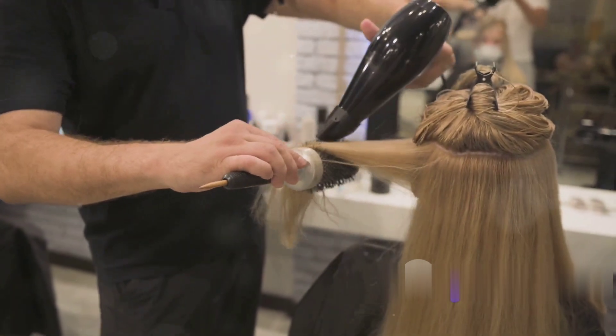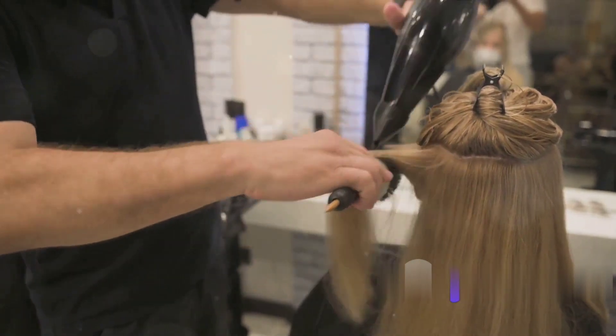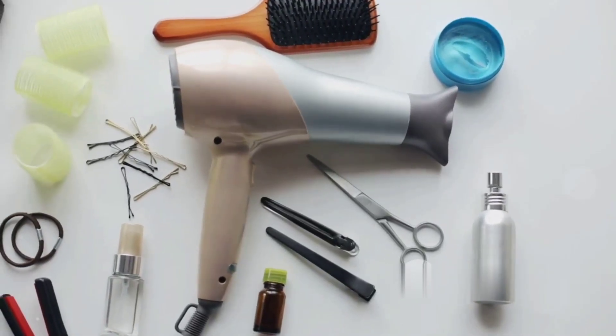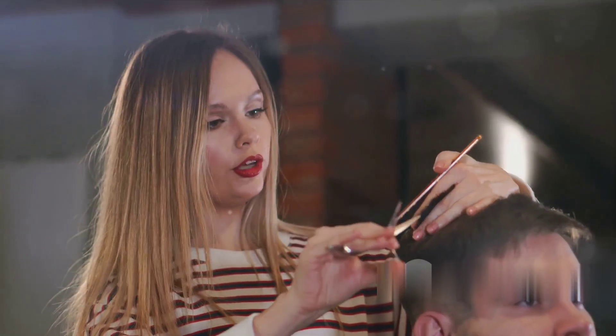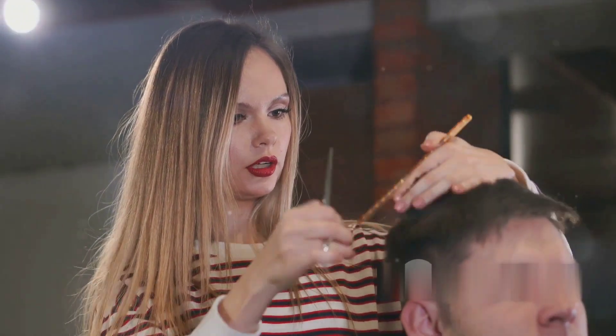Remember: always start with dry hair, section the hair before using the tool, and move the tool in a steady and controlled manner. So there you have it — a comprehensive guide to using hair styling tools on a hair dummy. With these tips and tricks, you are well on your way to becoming a hair styling pro. Until next time, keep practicing!